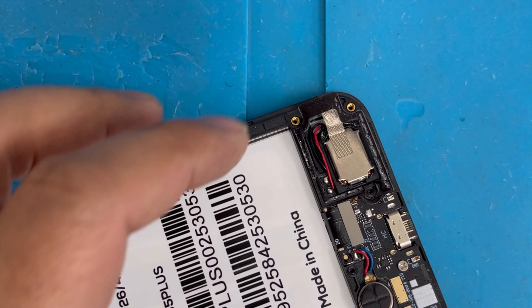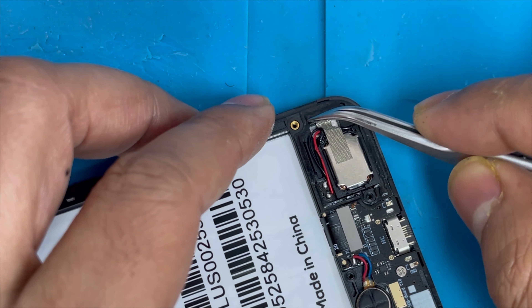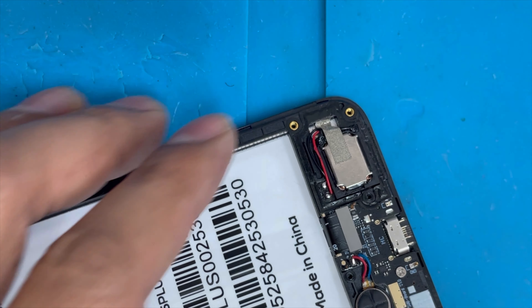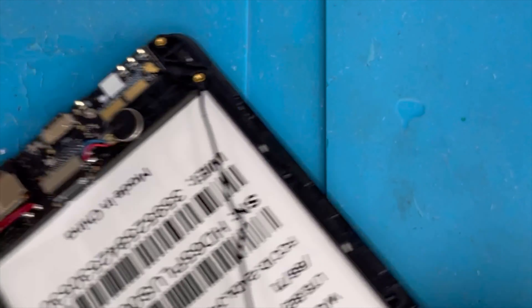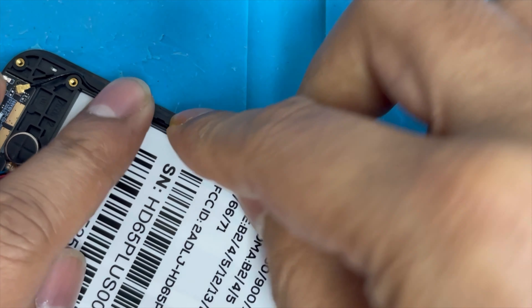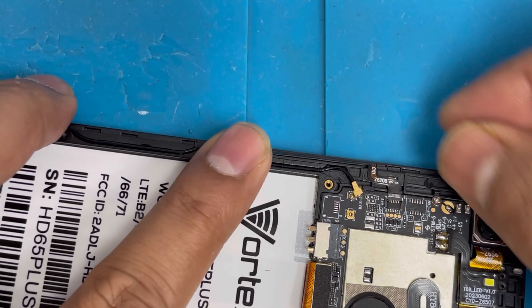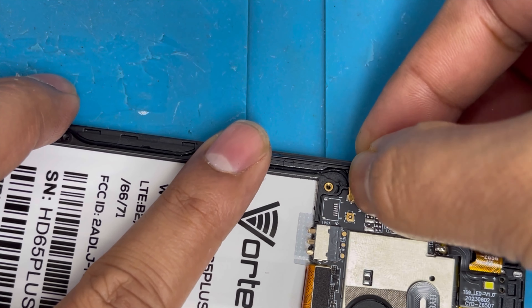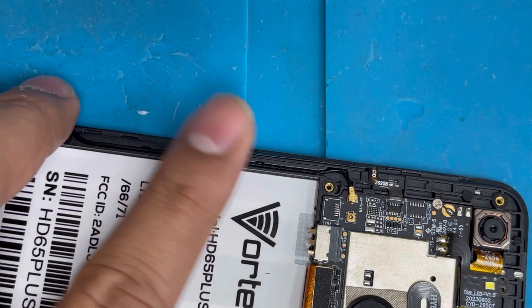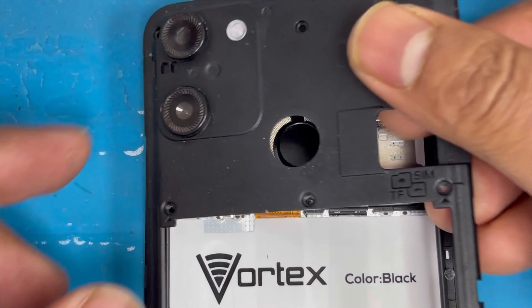Here we have to organize the previous glue tape and press it down. Now we're gonna organize the antenna connection. Connect the antenna connection. Now we're gonna put back the back panel.